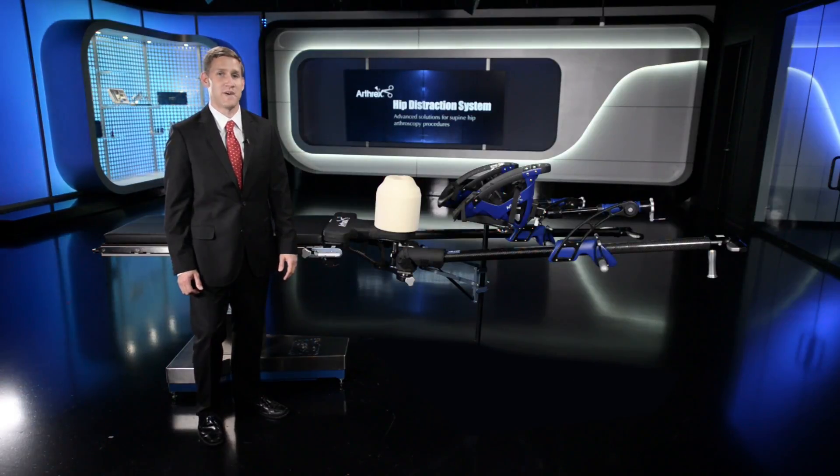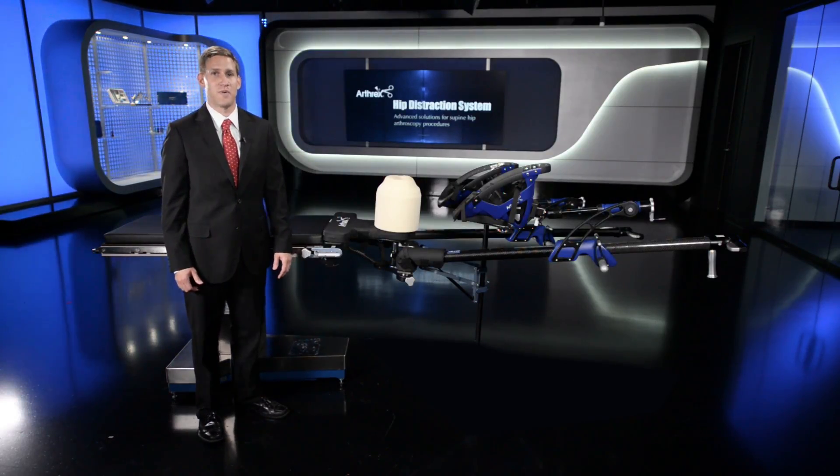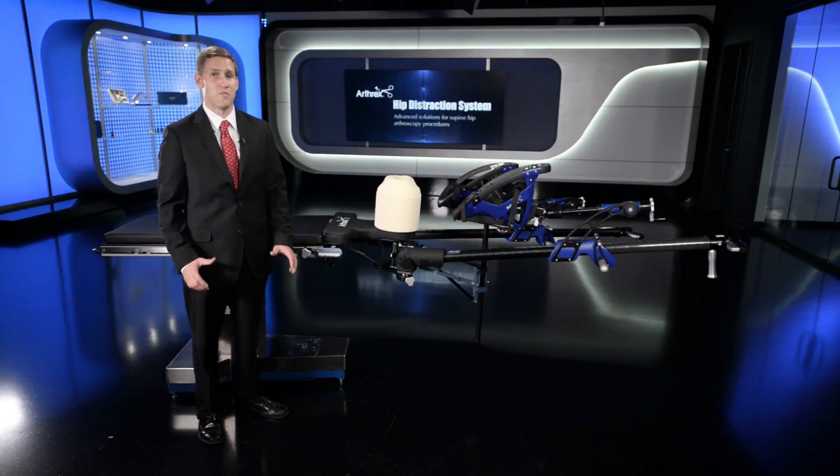Today I'm here to present to you the features and benefits of the Arthrex hip distraction system, the most advanced supine positioning table attachment available on the market.